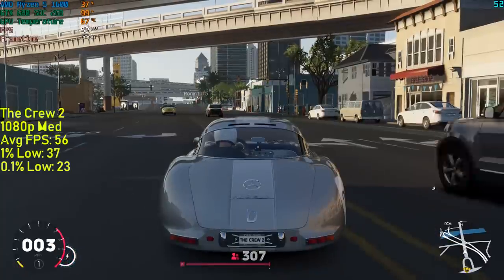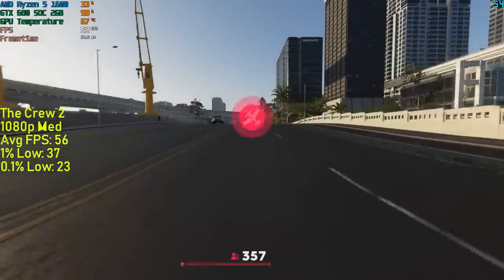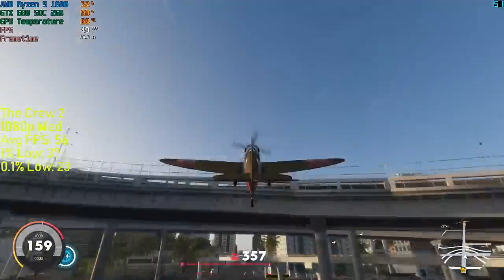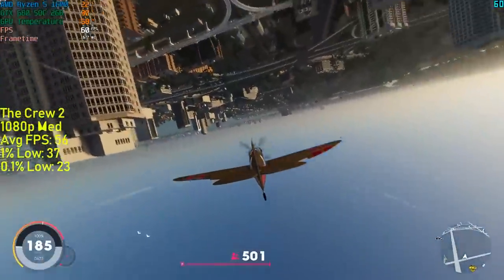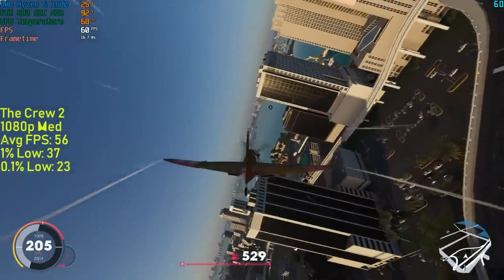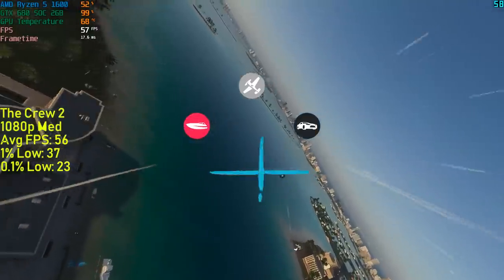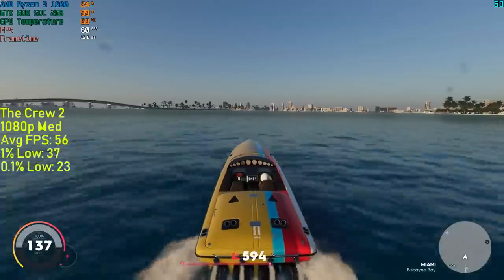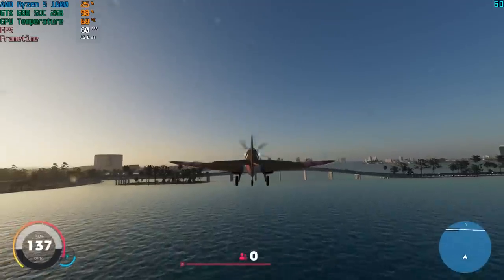The Crew 2 was up next — an open-world racing game that lets you travel around the entire USA by land, sea, or air. It saved me a fortune in airline tickets — £40 and I can explore America from my sofa. It's not that graphically impressive, but it can be quite difficult to run for older cards. The 680 Super Overclock did a pretty good job of maintaining a solid frame rate, almost achieving 60 FPS at medium settings. There was a little stutter during vehicle switching, and in some instances the quick switch between car and boat caused my vehicle to become invisible — though this seems to be an older GPU architecture issue rather than a game glitch.